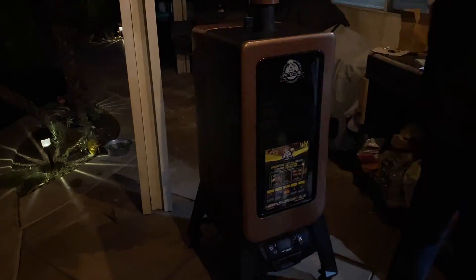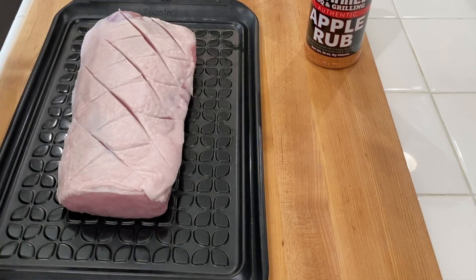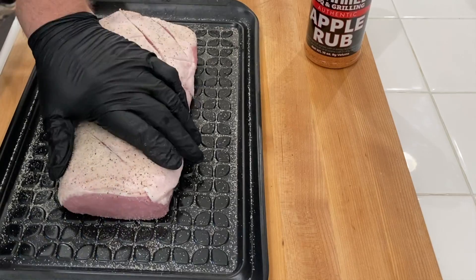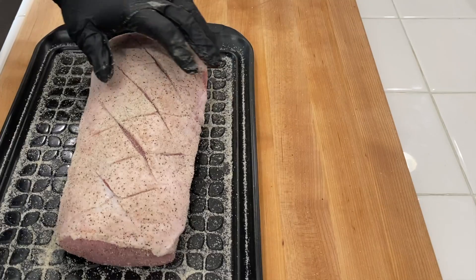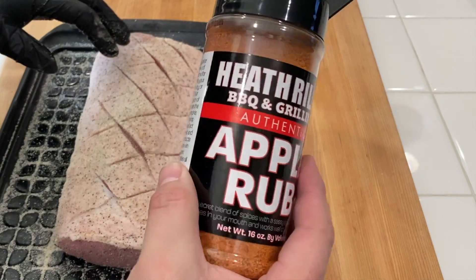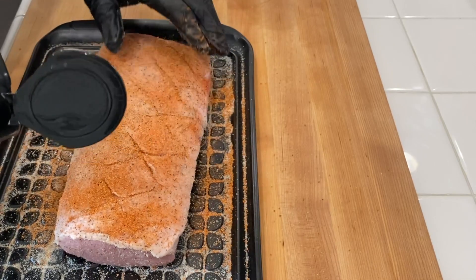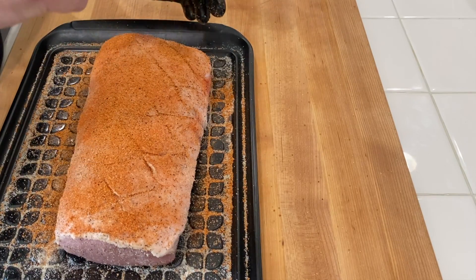So what are we going to do? We're going to do a burn in — turn it on, prime it out, get those pellets going through, get that smoke rolling, burn off all that factory residue, and then do our first cook. Our first cook is going to be a nice pork loin seasoned with Heath Riles all-purpose rub and an apple rub, because pork and apple go together. We'll cook it up and I'm excited to be part of team Pit Boss. Let's get started.